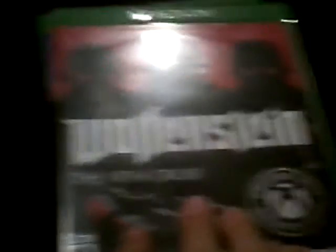Mortal Kombat XL. Lego Movie the Video Game — which I never play, I got it with my Xbox, it's so old and trash. NBA 2K19, a game that I don't play either. Minecraft Story Mode — play it sometime. Minecraft Bedrock Edition — play it all the time. Halo Guardians — play that half the time. Wolfenstein The New Order — I used to love this game, but not anymore.